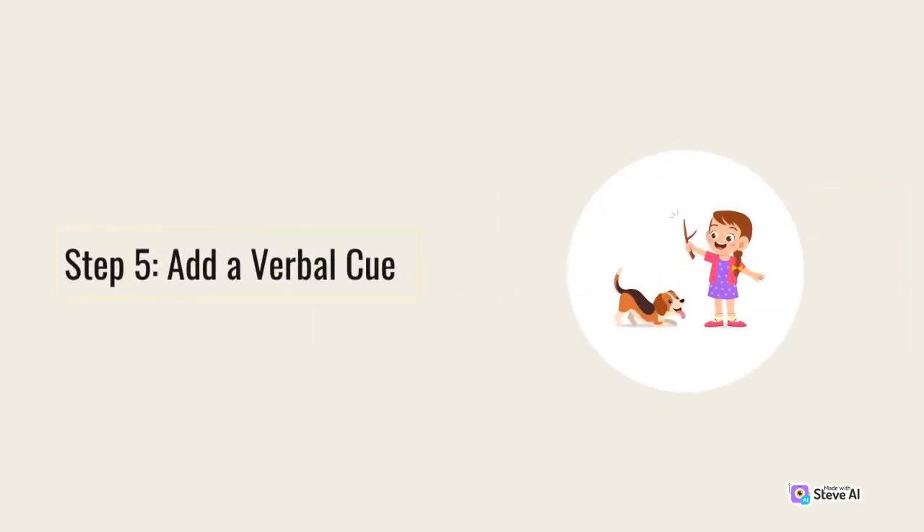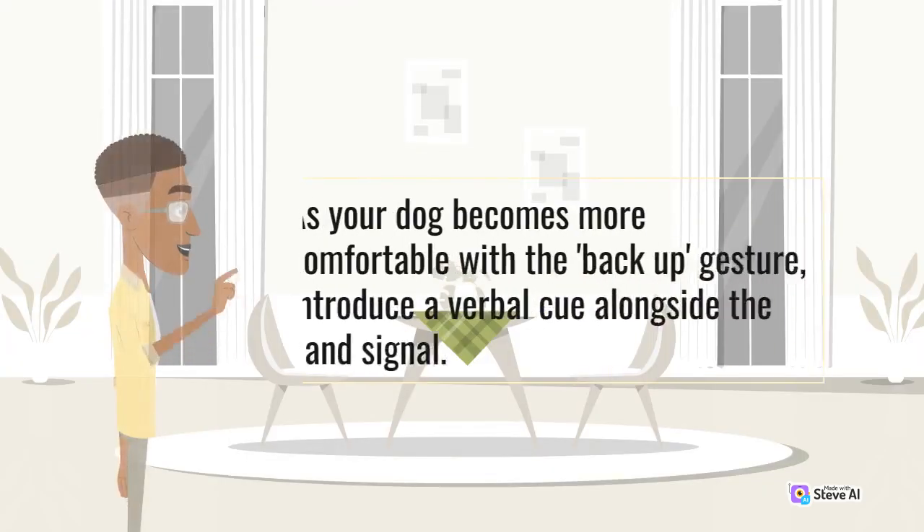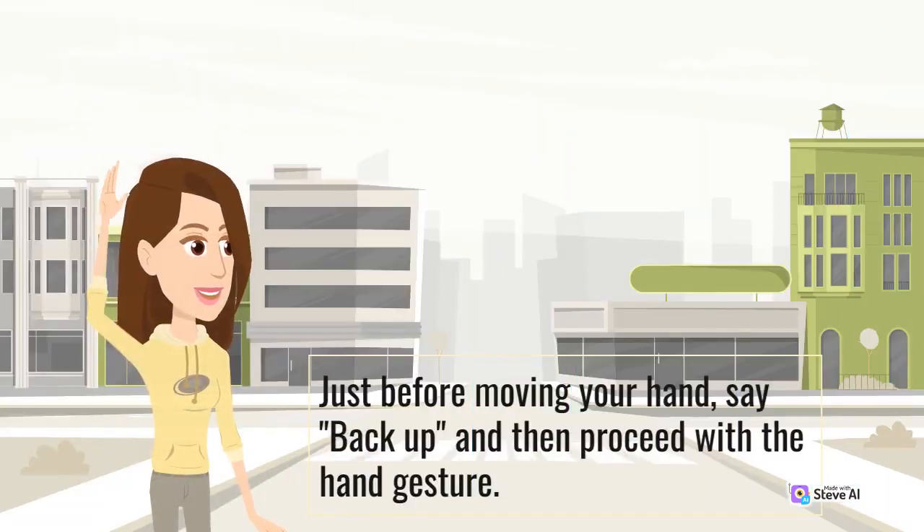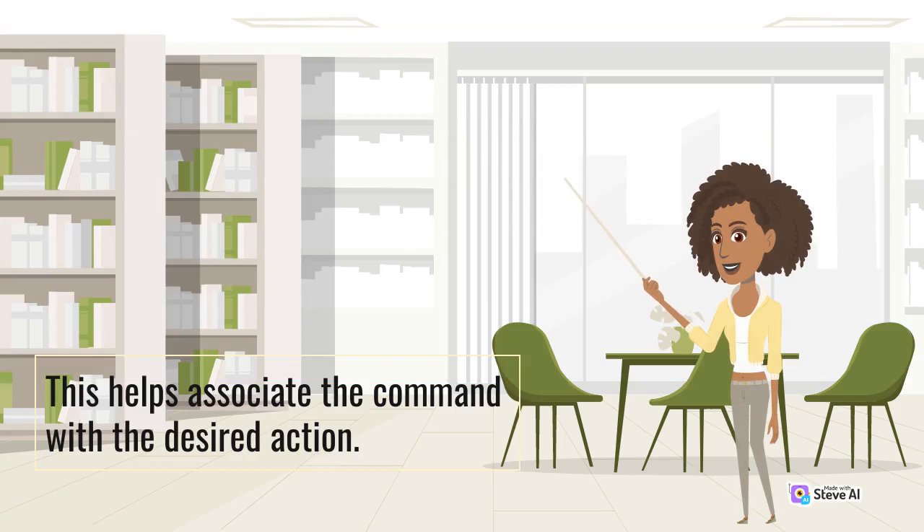Step 5: Add a verbal cue. As your dog becomes more comfortable with the back up gesture, introduce a verbal cue alongside the hand signal. Just before moving your hand, say "back up" and then proceed with the hand gesture. This helps associate the command with the desired action.